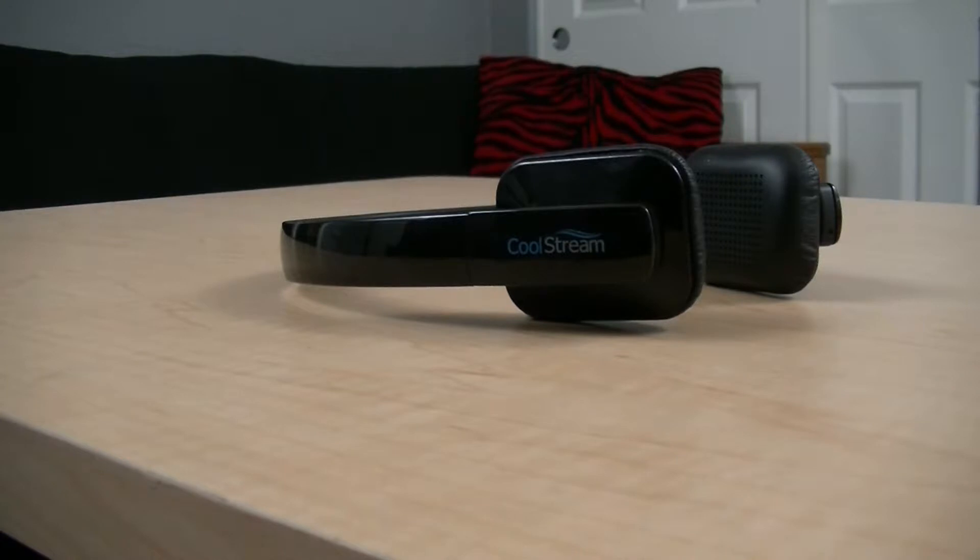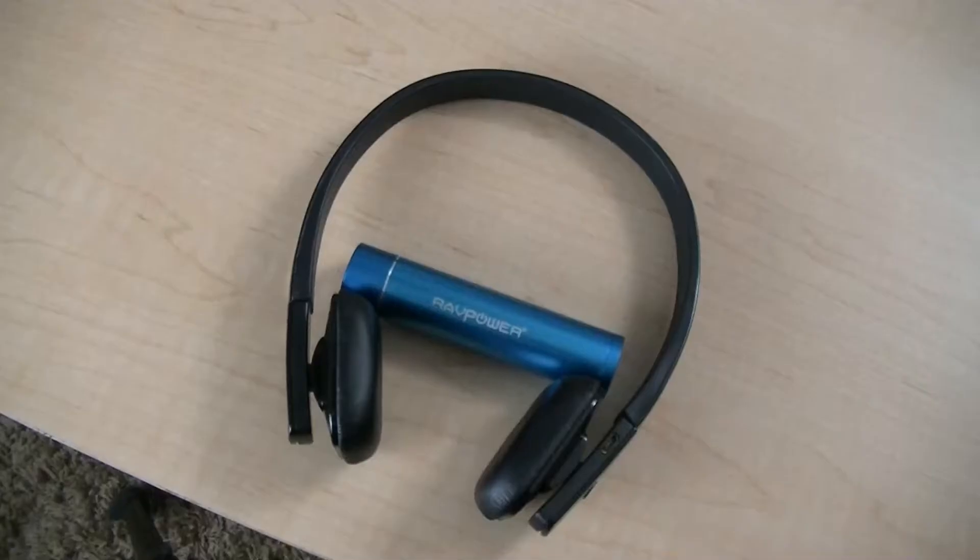Now one thing I did know I would like when I opened the box was the design. The headphones are made of a hard plastic that has a glossy black finish. I know what you're thinking — sadly, they are a fingerprint magnet, but luckily, since there isn't a lot of plastic to touch thanks to the form factor, it isn't going to be too much of a problem.